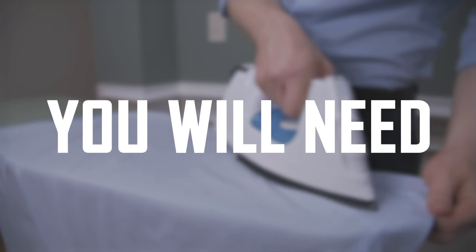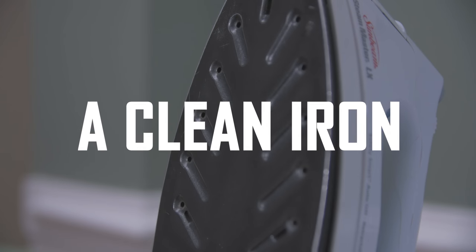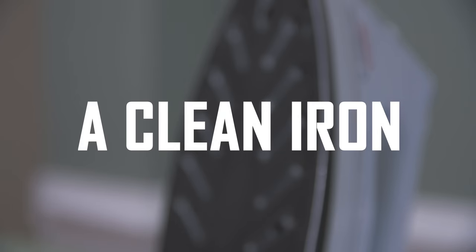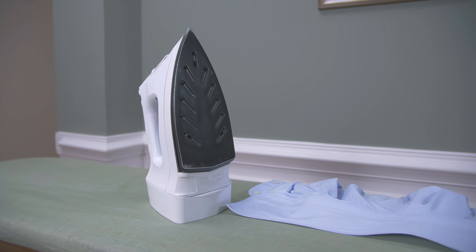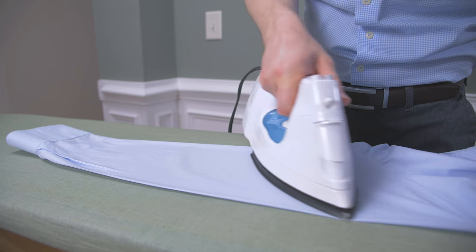First, here's the gear that you need to iron a shirt. To start with, you need a clean iron. It's important to make sure that the base plate of the iron is clean of rust and sediment. If you're unsure, iron an old white cotton pillowcase and check to see if it leaves any stains — better that than your shirt.